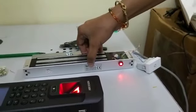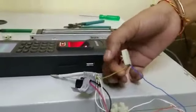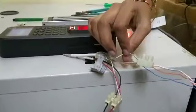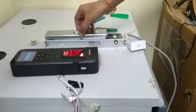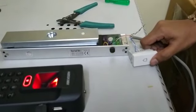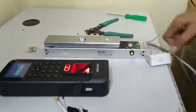Next connection is the exit push button to the access control. To unlock the door, if we press the push button it is unlocked. After that, if you lock the door, the magnetic lock will engage. These are the connections.